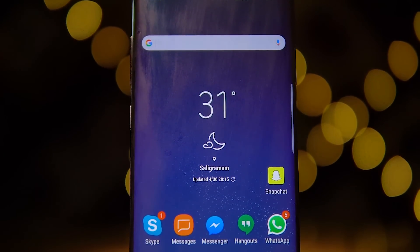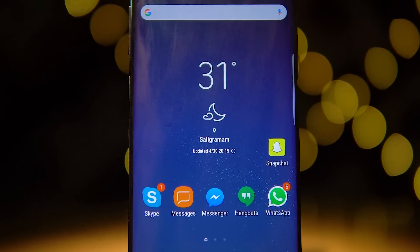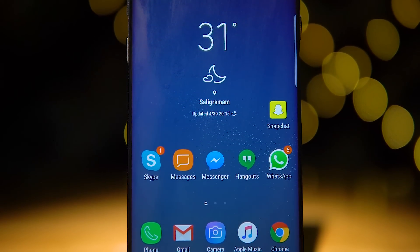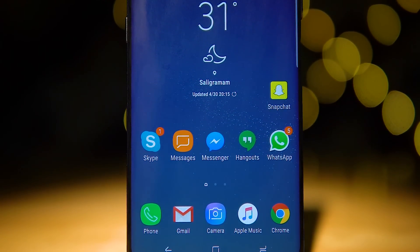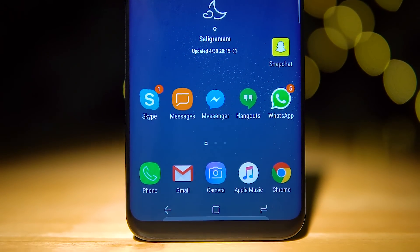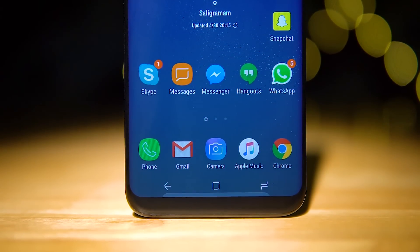Hey guys, Ash here from C4 Retech. In today's video, let's take a look at how the Secure Folder on the Galaxy S8 works. While we're using the S8 to showcase its features, this should be applicable for other Samsung phones like the S7 which have the same functionality. So, without further ado, let's get to it.